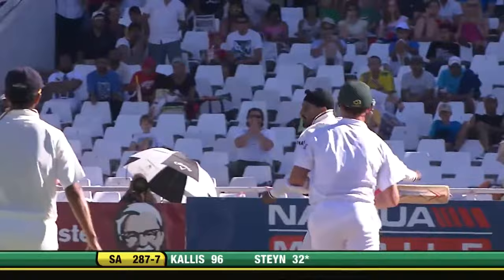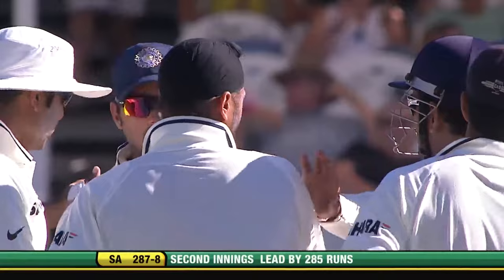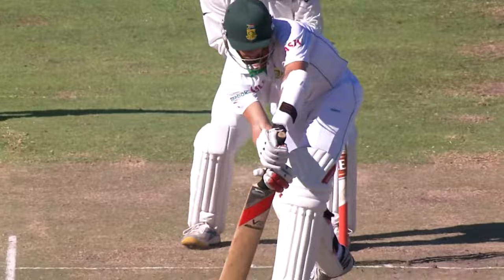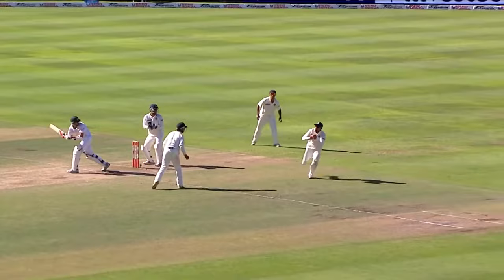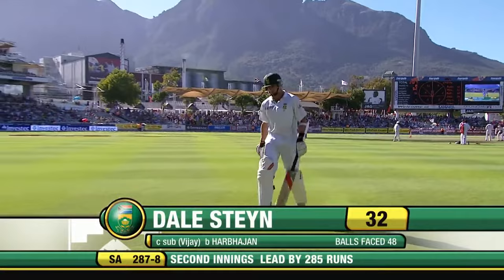Catch it! That's got to be gone — there was an inside edge onto the pad and Harbhajan Singh gets wicket number five. He had to wait a while for the fifth one, got four pretty quickly — a couple last night and then this morning — but it took him a long time to get the milestone. Off the inside edge onto the pad, 25 times now that Harbhajan Singh has reached that milestone. Terrific effort for him, and a good effort too by Dale Steyn — a valuable partnership with Jacques Kallis. He goes for 32, South Africa 287 for five.